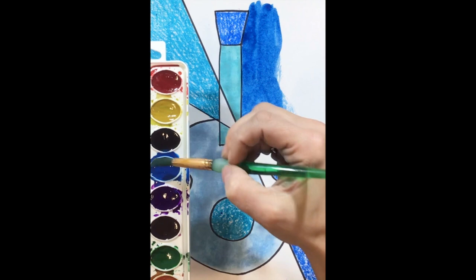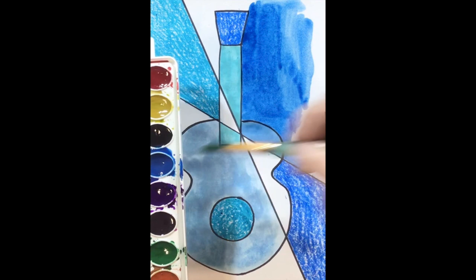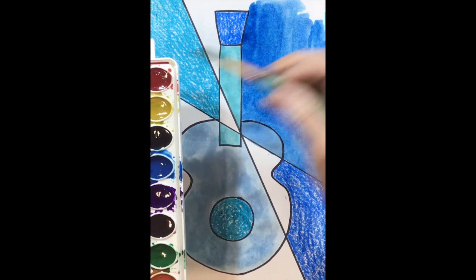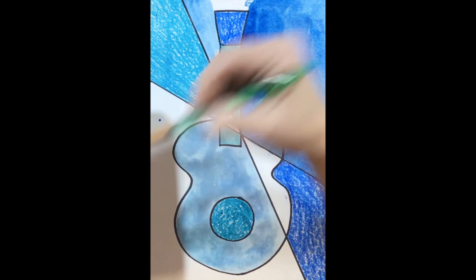So you can get different shades of blue with only one color of paint — it's a little trickier, and you just have to use more or less water. Try it using more or less water. If it doesn't work very well, that's okay — just make sure you're using blue, because our focus is blue and we're working on Picasso's Blue Guitar. Try to get different shades, and then paint in all of your white spots.